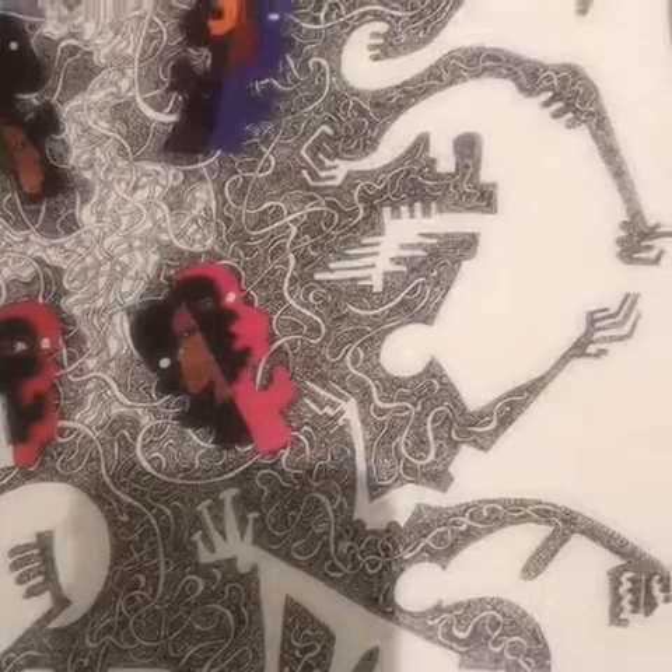So tell me a little bit about this piece. So this is called Forget Not the Ancestors. This series of art came about first as Larry just trying to pass the time from home to Queens — to the Bronx where he works.